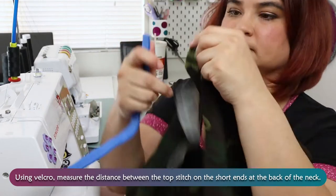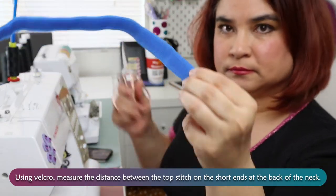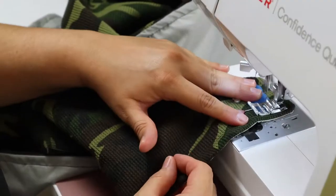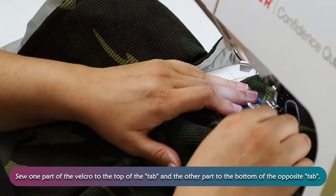Using velcro, measure the distance between the topstitch on the short ends at the back of the neck. Sew one part of the velcro to the top of the tab and the other part to the bottom of the opposite tab.